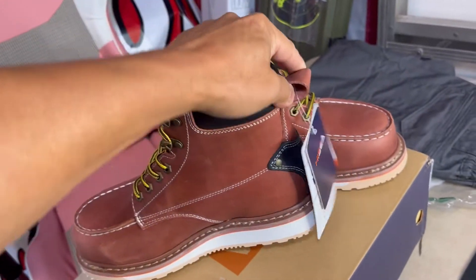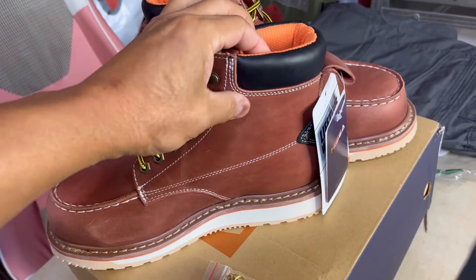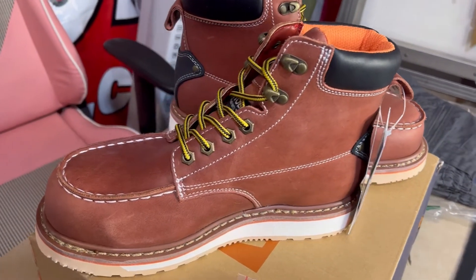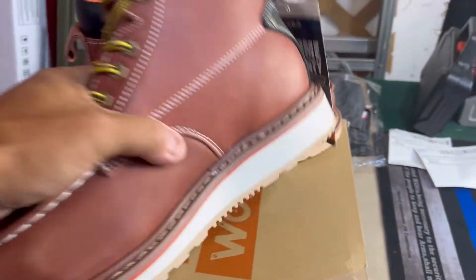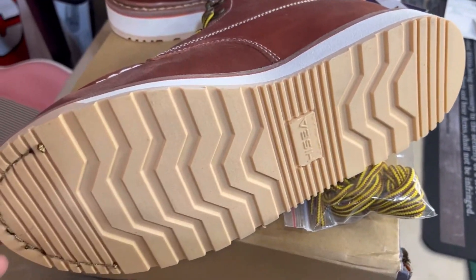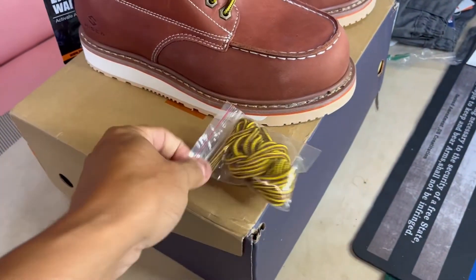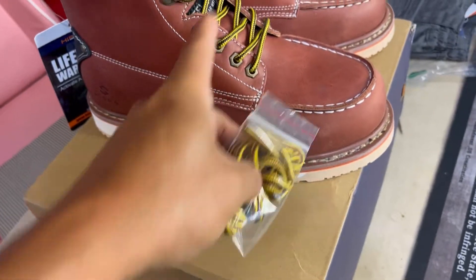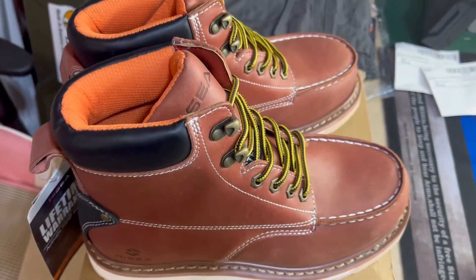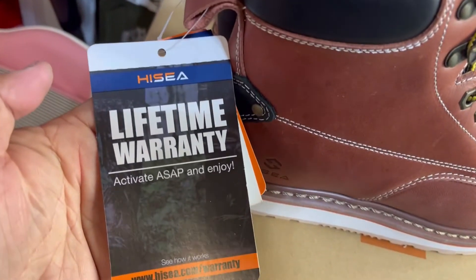It's got the ankle pull so you can get your feet in there, cushioned around the calves — it's a high ankle boot with a rubber sole from Hisseya. They also include extra laces in case you break these. I'm going to try on the pants as well as the shoes. Lifetime warranty.